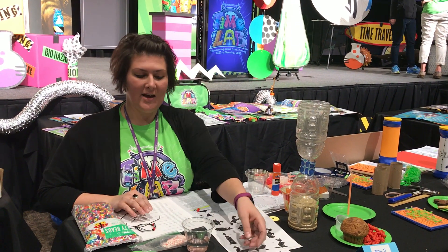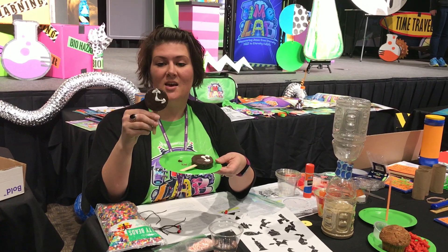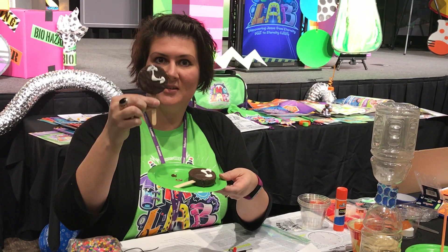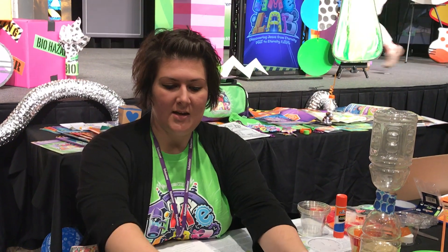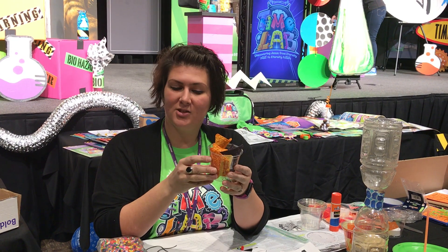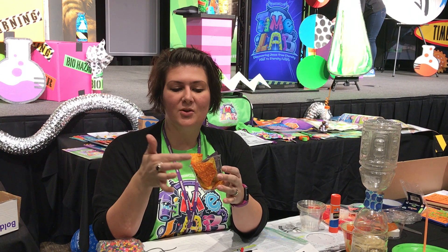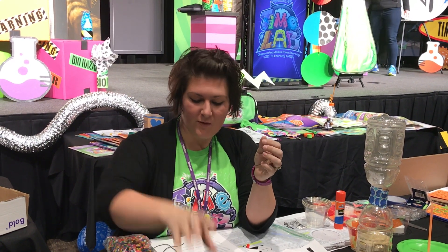For Day 1 snacks, you're gonna have the Beginning of Time treats. It's a Ding-Dong with a popsicle stick and cookie icing to make the clock hands. And it's a Trinity Trio — three types of triangular chips: Doritos, Cool Ranch Doritos, and blue corn tortilla chips.